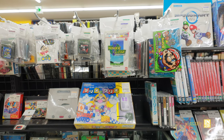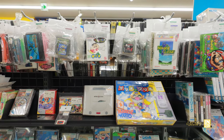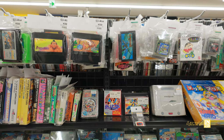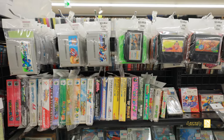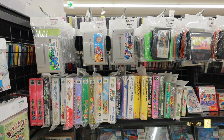This stuff here is just hovering above the retro display case, which will be in part three as I mentioned earlier. But there's a lot of interesting stuff just hanging out here.